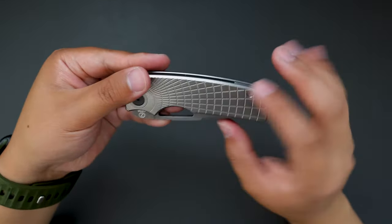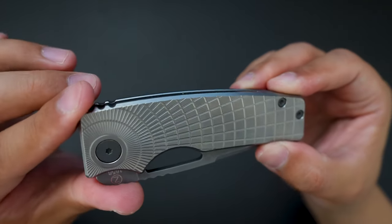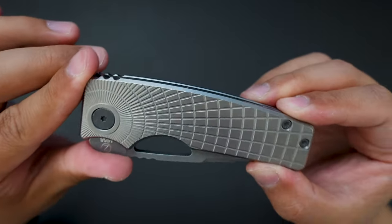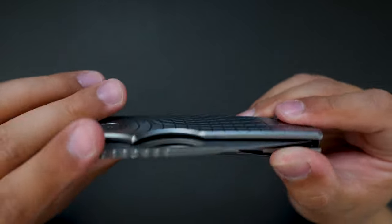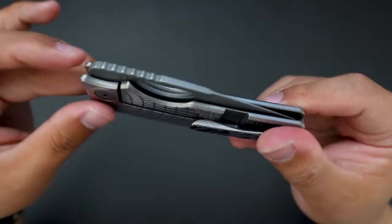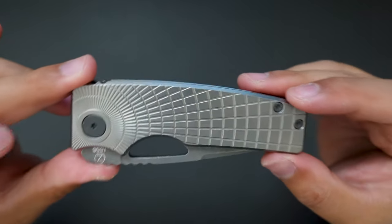The radio frag — let's take a closer look. The radio frag milling pattern just looks stunning. And the contrast of the handle, the blade, and the hardware are just amazing.